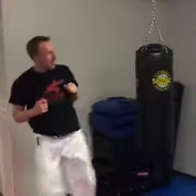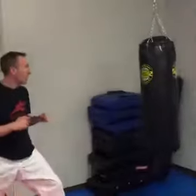Let's do it with a hook kick. Let's develop the skill a little higher. One: air touch. Two: soft touch. And three: hard touch.